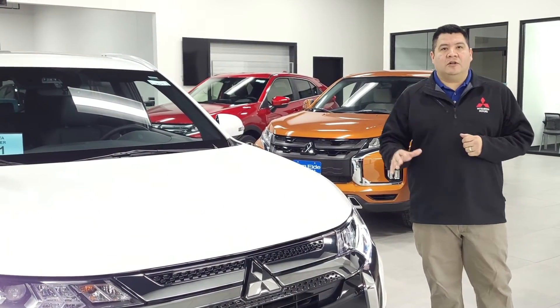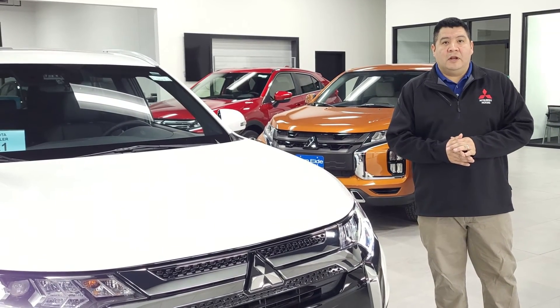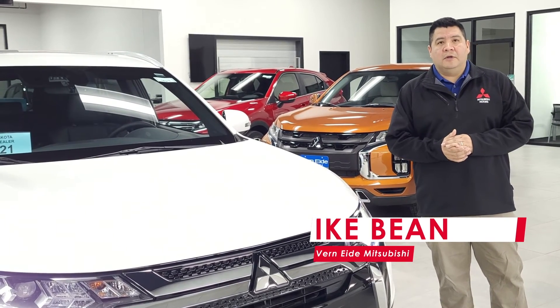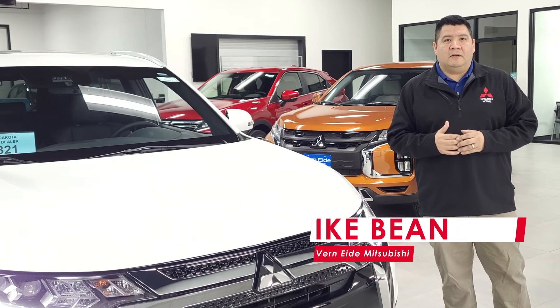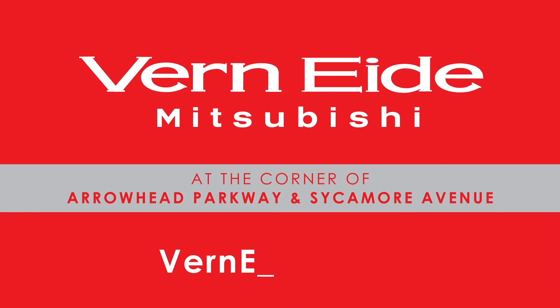That was just a quick look at the 2020 Mitsubishi Outlander PHEV. To get more information about this vehicle or any one of our vehicles in the Mitsubishi lineup, come and see me, Ike Bean, at Ver90 Mitsubishi at our new location on the east side of Sioux Falls, or check out our website at ver90.com.